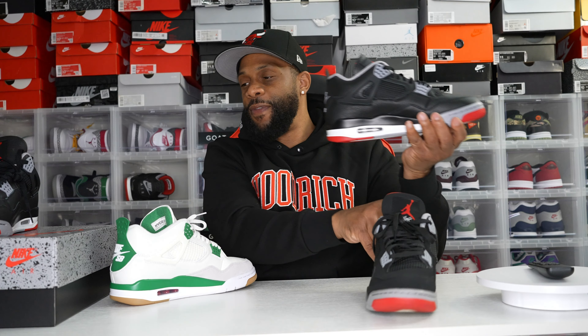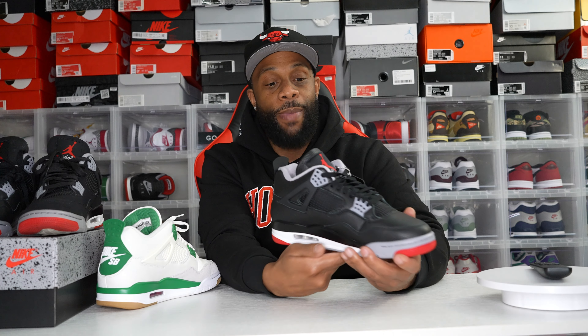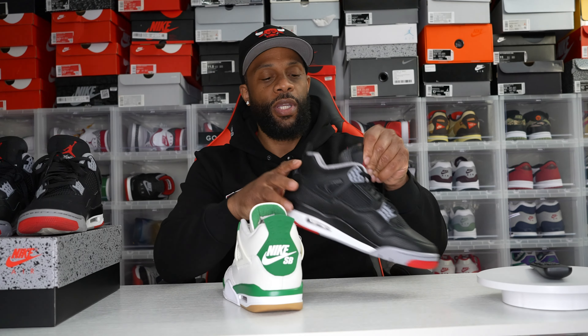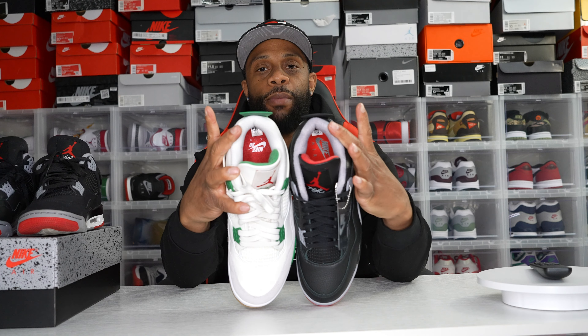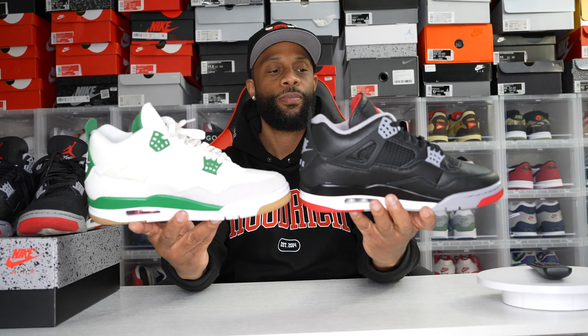When I first put the shoe on, it felt like slipping my foot into a pillow — I couldn't believe it. Jordan 4s have never given me issues, I've worn them all my life and never had a comfort problem, but the way they've retooled and remastered it now is super comfortable. It's closer to the Nike SB as well — you can see how thick the sock liner is and how much cushion they put around it. The overall shape is basically the same as the SB.